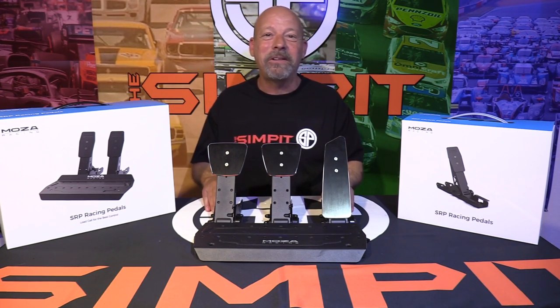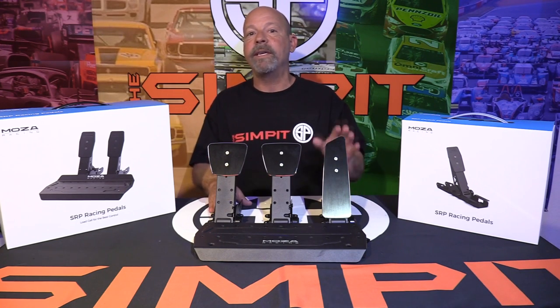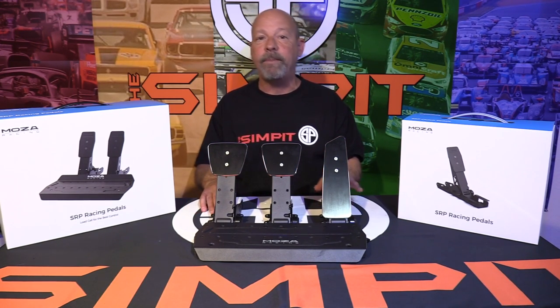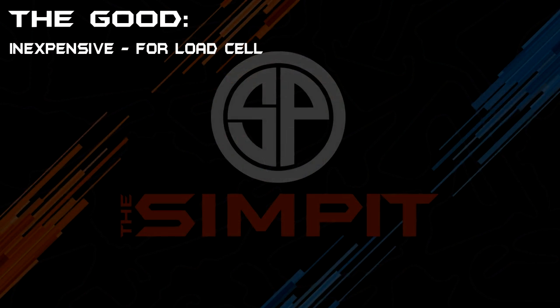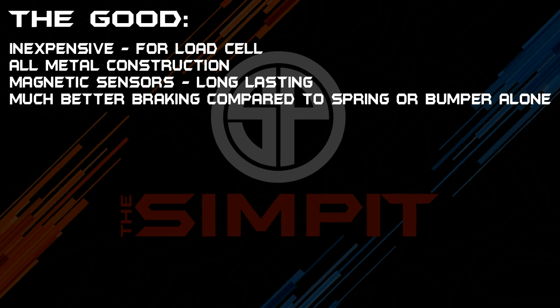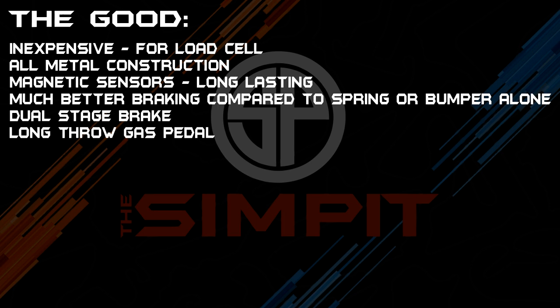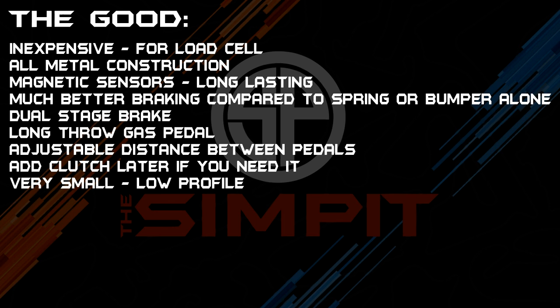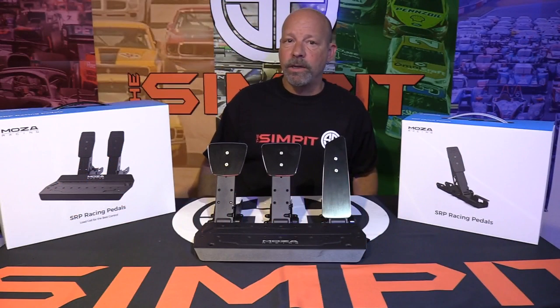I think I've told you everything you need to know about the Moza Racing SRP pedal set. Let's make it clear with the good, the not so good, and the bottom line. Starting with the good: they are very inexpensive for a load cell pedal set, all metal construction, magnetic sensors for long-lasting use, much better braking compared to spring or bumper alone, dual stage brake pedal, long throw gas pedal, adjustable distance between pedals, ability to add clutch later, very small low profile, USB standalone.